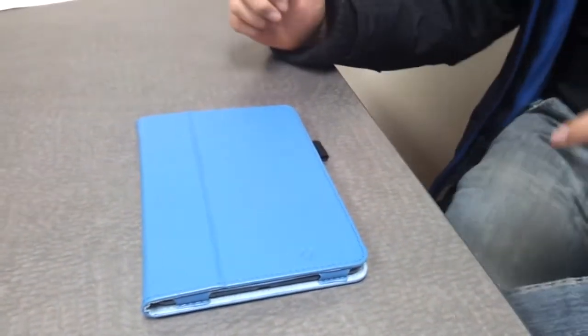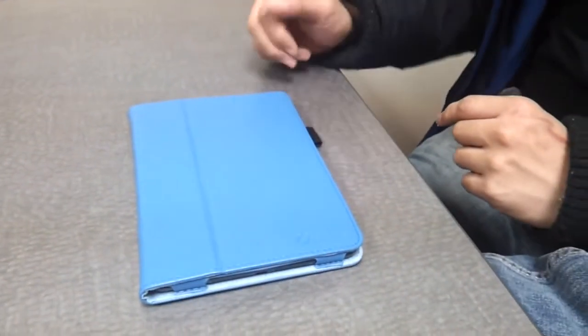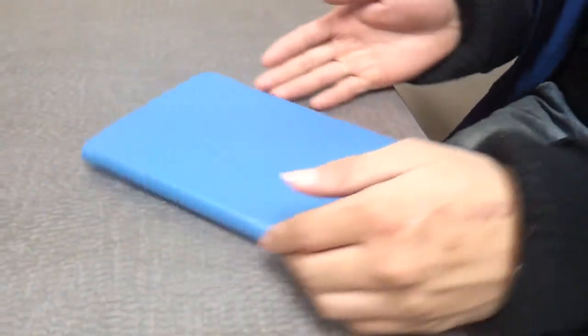I'm here today to talk to you about the Finti case for the iPad Mini. I got the Royal Blue case — it's a regular case, slim fit folio.